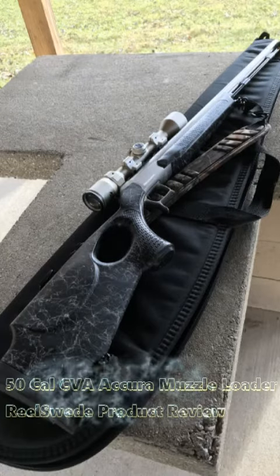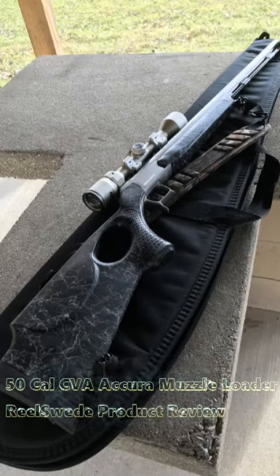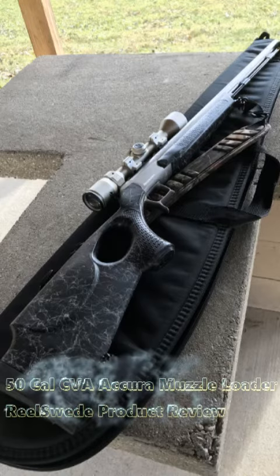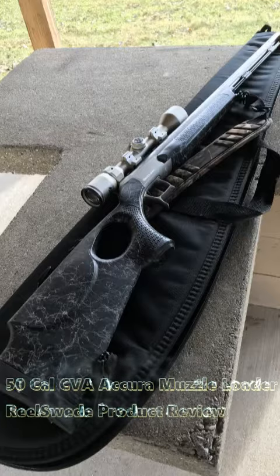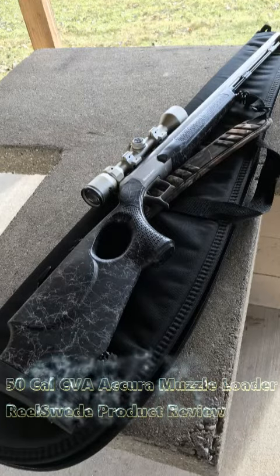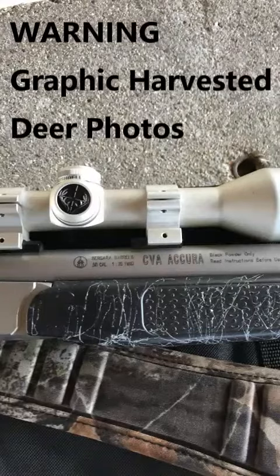Hi Real Sweet crew. We're bringing you another quality product review. Today we're looking at the CVA Acura Muzzle Loader. Let me know what kind of muzzle loaders you're using out there in the deer woods. Now that we've got this one dialed in I really like it. Check it out.